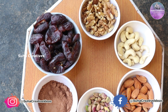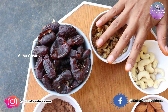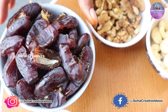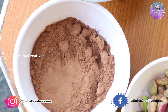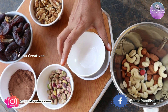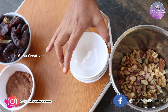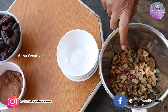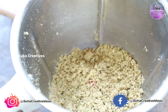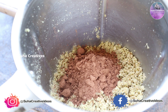First, I will add this sweet mixture. I will add 50 grams of seeds inside. Then 2 tbsp of cocoa powder. Add 50 grams of seeds inside and mix it in. We will add a mix of cocoa powder.